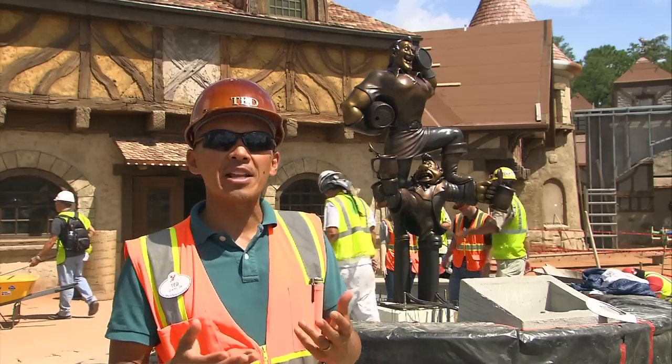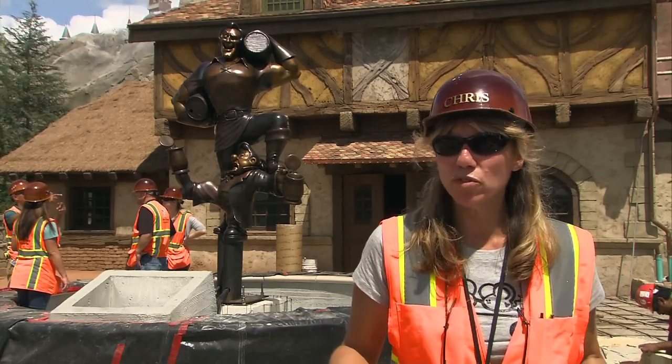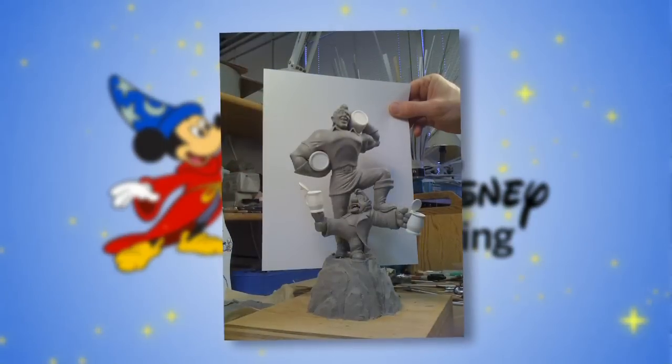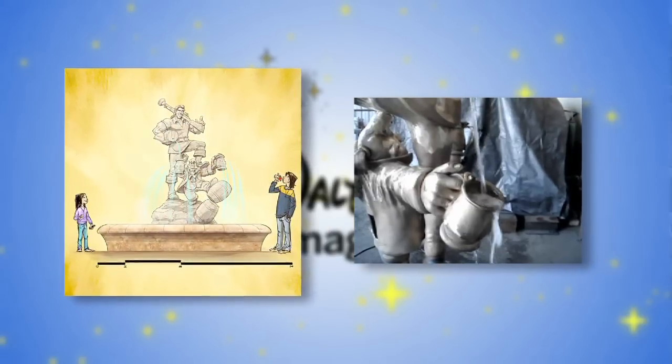We thought, wouldn't it be great if Gaston, as a gift to the village, gave himself in the form of a statue. This particular statue has been in the works for over a year, which is very exciting. We start off with a small clay maquette, sculpted by our talented Imagineering sculptors. We play with the geometry and how the water's going to fall out of the barrels and into the steins that LeFou's holding below.